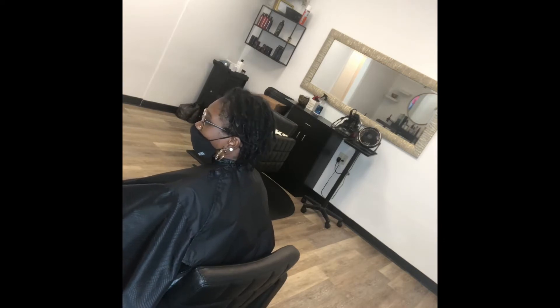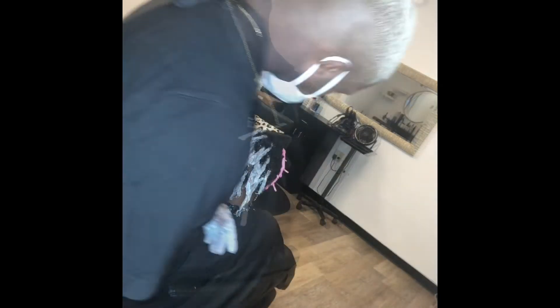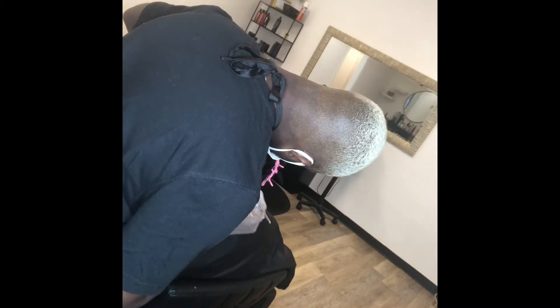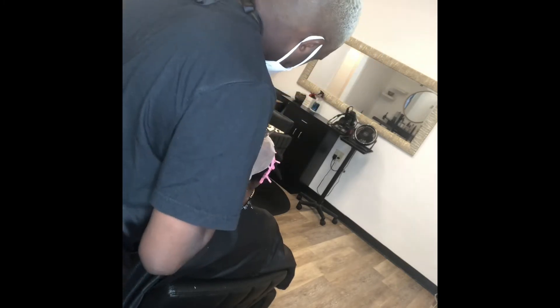She only wanted half of her hair colored as her request but we are going to go straight in. The camera did cut off right here where I initially applied the lightener, but as you can see now I am just going back in and hitting her roots and lifting them.